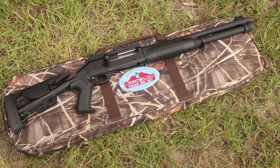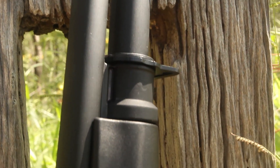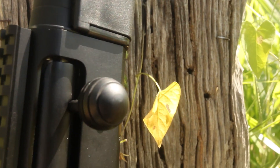Solon Arms makes a direct clone of the Benelli M4, and that clone's aesthetic styling has clearly been a strong influence here. Because of this, it is easily the best looking straight pull shotgun currently on the market.